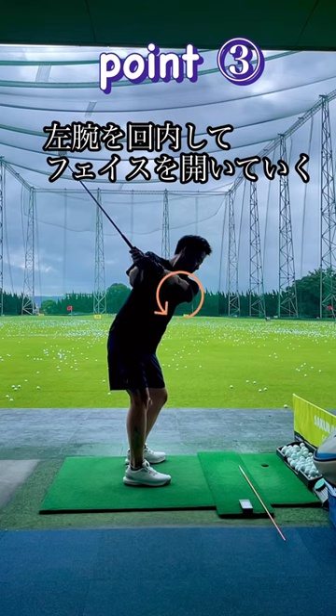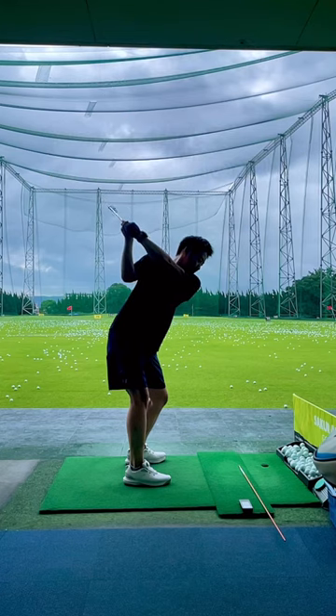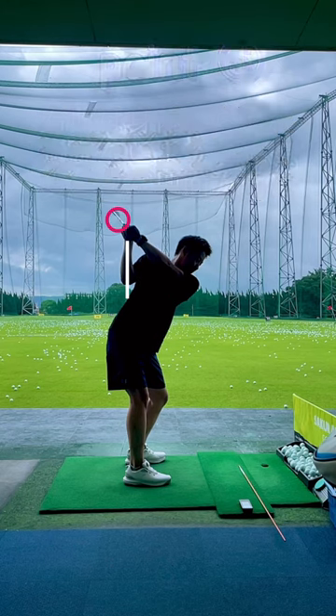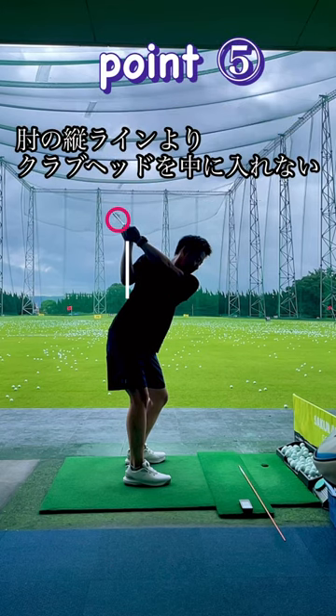Pronate your left arm to open the club face. Keep your right elbow straight toward the ground, not too far away from your body. Do not put the club head inside this vertical line.